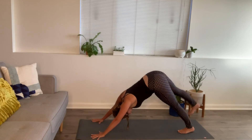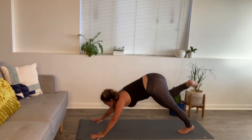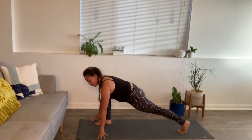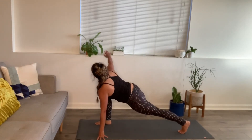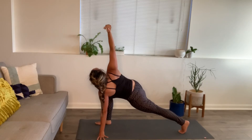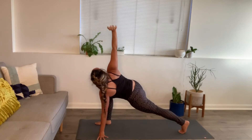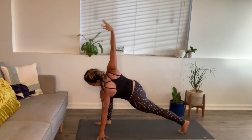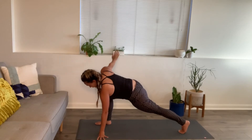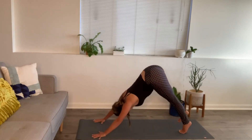Inhale, right leg up and back. Exhale, big step through. Keep your left hand on the floor and sweep open the right arm. Circle out that right wrist a little bit — make sure it's not getting too tight, reverse it. Lower the right hand down. Step your right foot back, downward facing dog.